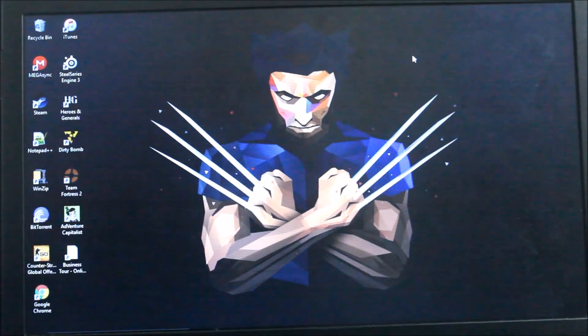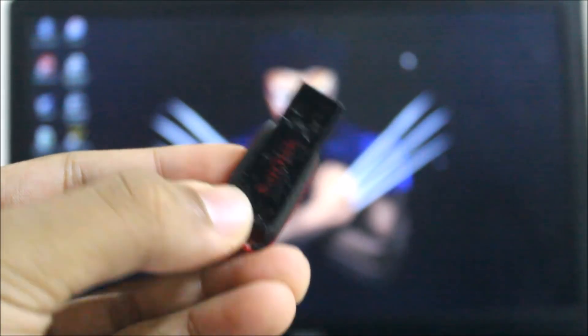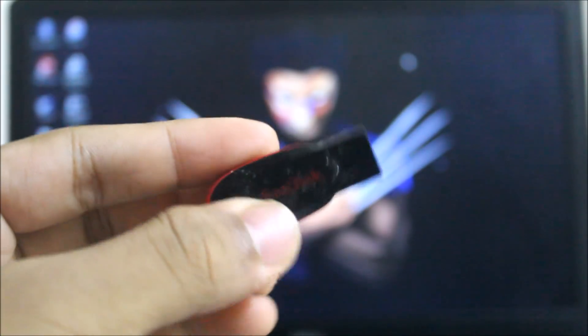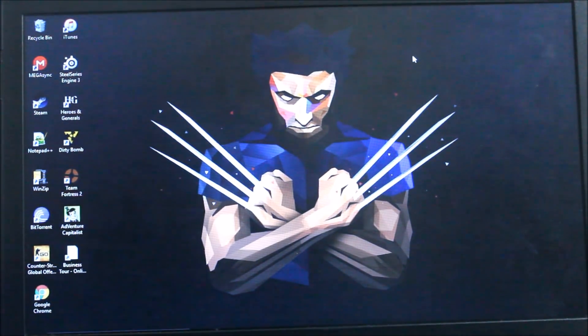Before starting with the installation, make sure you have an x86 PC or a laptop and also a USB drive. You can see my pendrive is bitten by my dog — it's chewed totally by my dog — but it's okay, it will work.